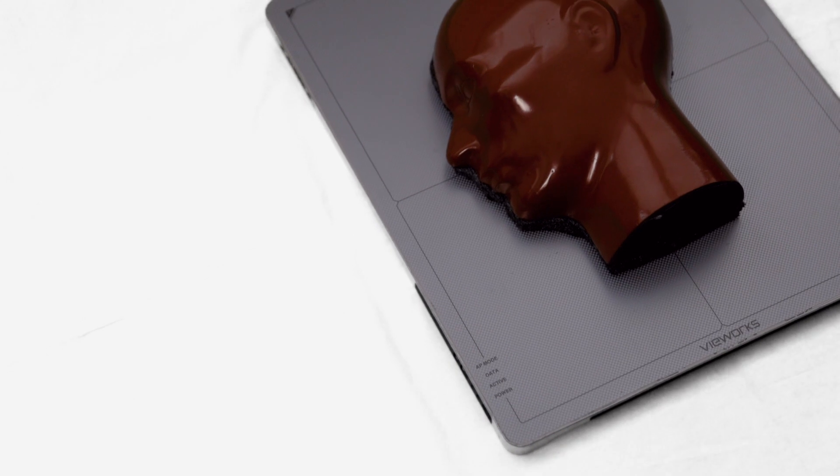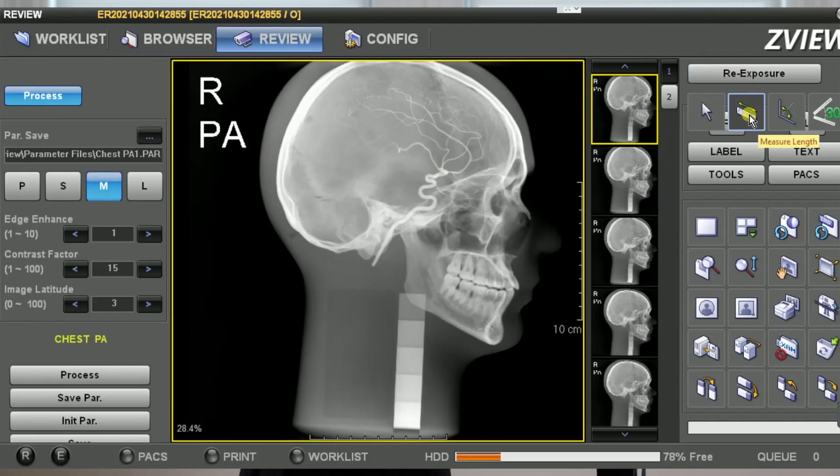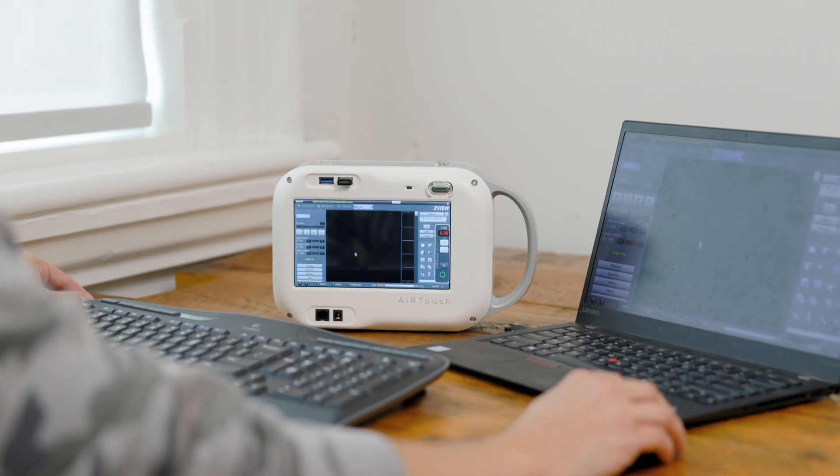Now I'm going to take you through some of their product benefits. What makes Europa so unique? Unlike any other portable x-ray machines, Europa can acquire images directly to the device, allowing operators to review the image first and then wirelessly transmit to a review PC via the built-in workstation.